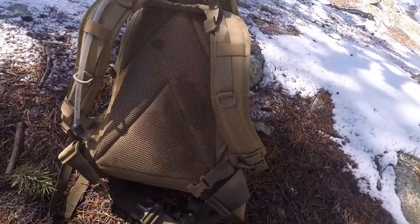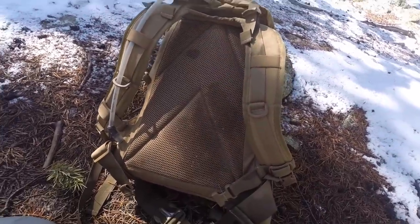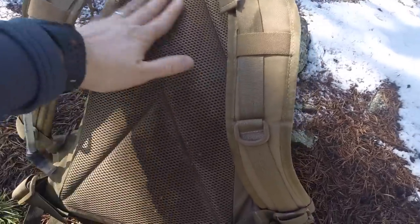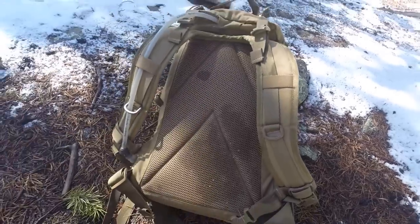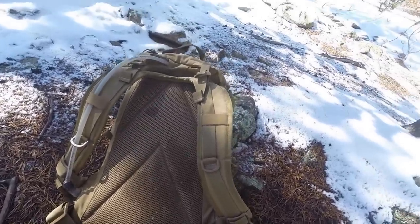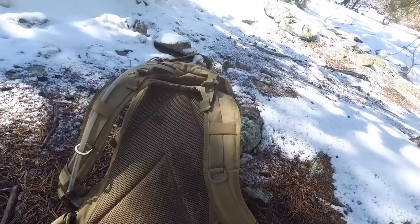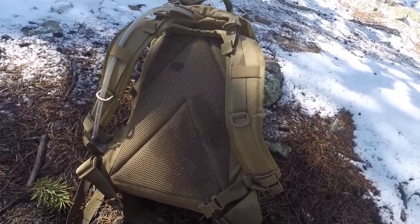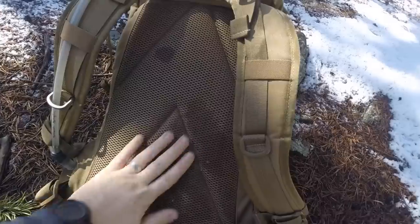I want to show you the straps but also the back panel on the pack. This back panel is real nice — it's got lots of cushion and is very breathable for this style of pack. Again, this is not necessarily a backpacker's pack that would have an aluminum frame inside to keep it off your body. This is a 3-day assault pack, military style pack. So for that style, this is very nice, breathable, and comfortable.